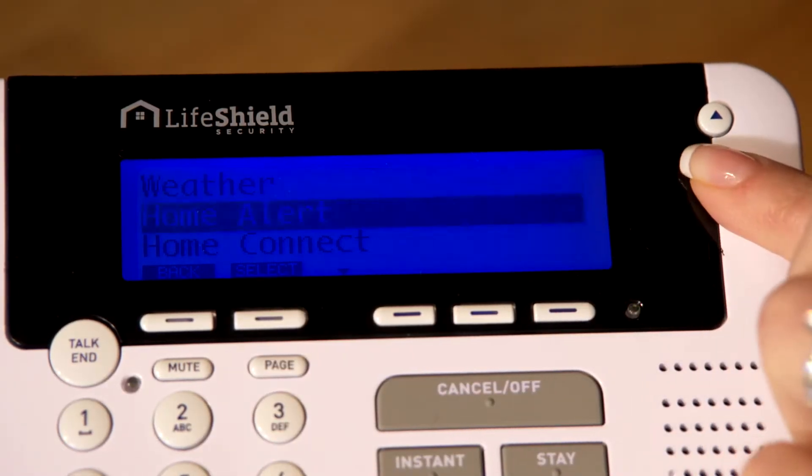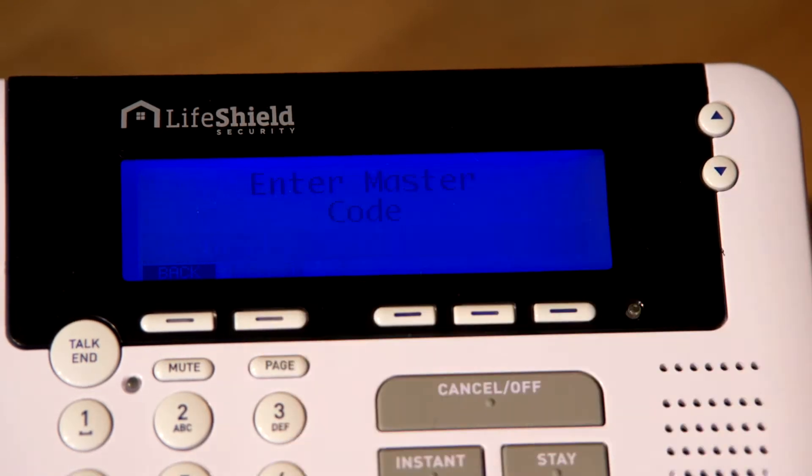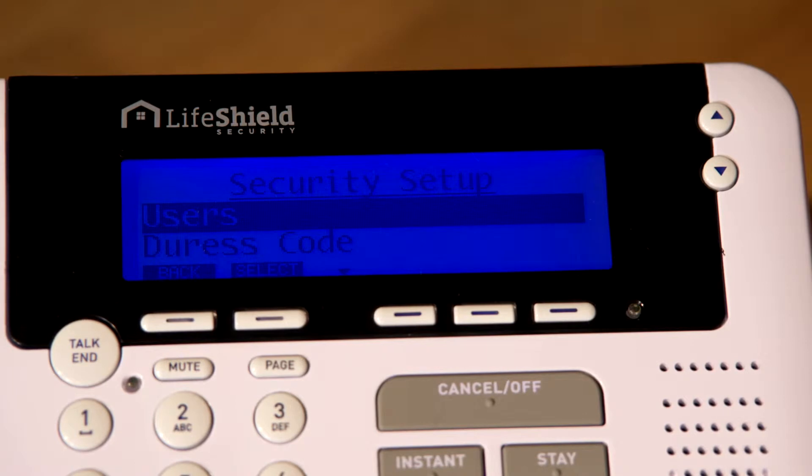First, to add new users and user codes, press Menu on your console. Scroll to Security Setup and press Select. Enter your master code. Scroll to Users and press Select. Scroll to Add New and press Select. The new user name will automatically default to User 1.